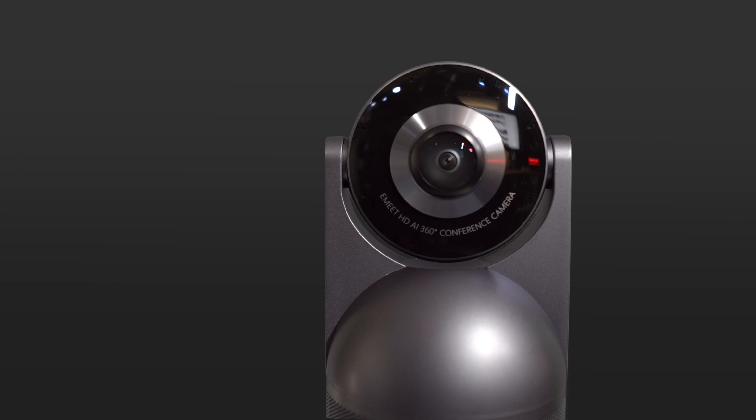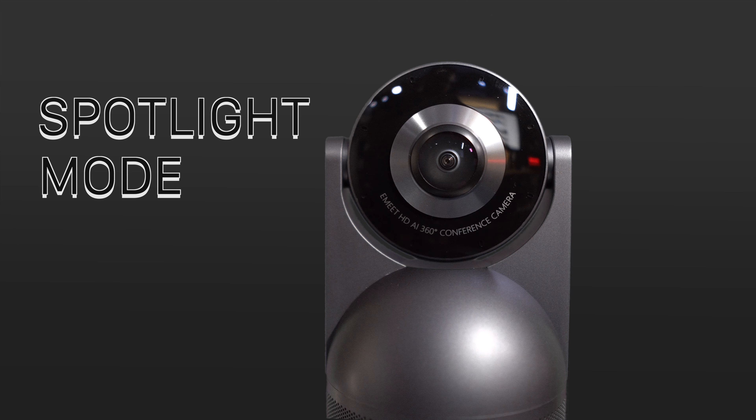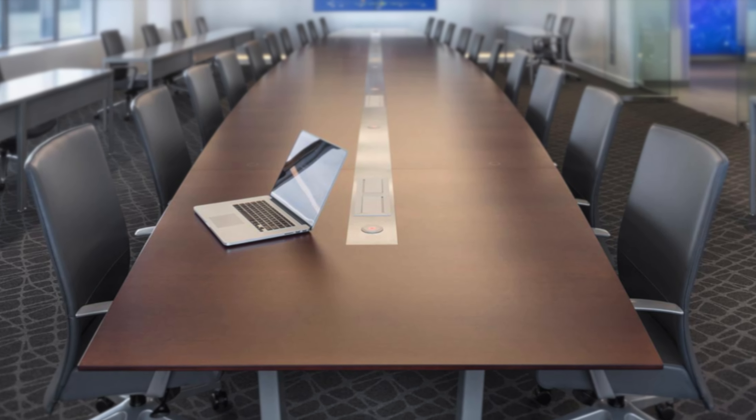When the lens is forward, you can enable classic mode — you can place this at one end of the table and the camera will capture all the participants in a wide field of view. Or you can use spotlight mode, suitable for single-person use, giving you a field of view of 65 degrees. This is really cool and so much easier than just putting your laptop in the middle of the table and trying to get your whole team to crowd around it.